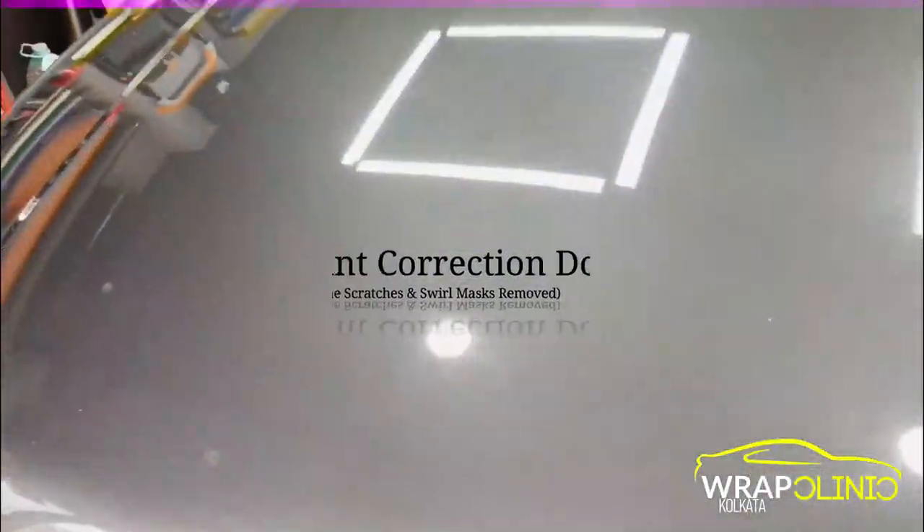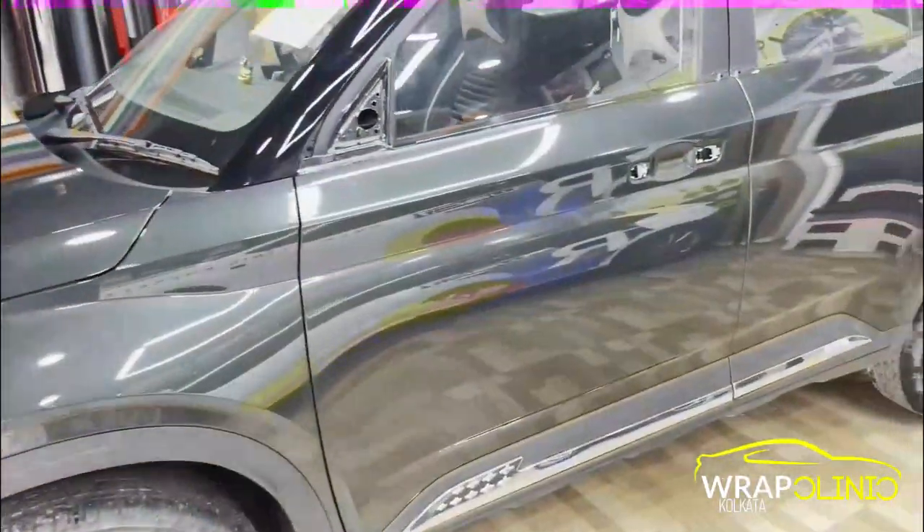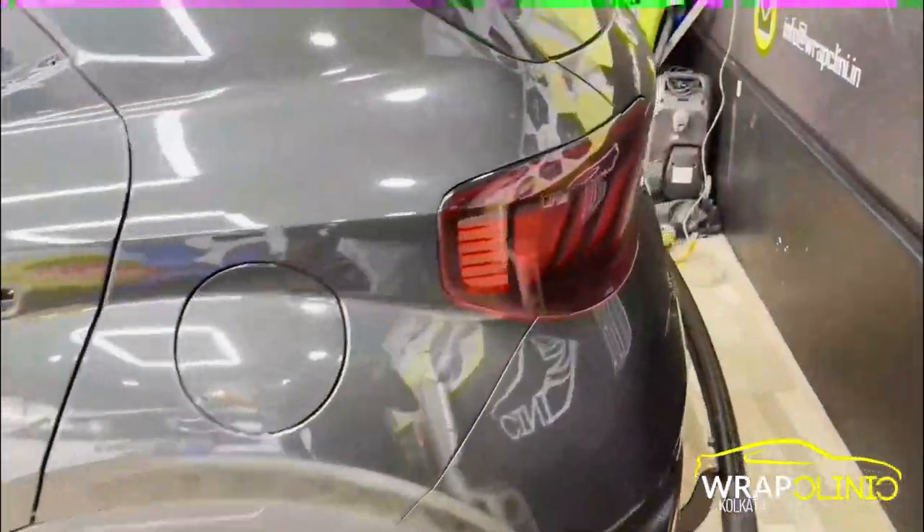So guys, this paint correction has been done, as you can see — the full paint correction work has been completed. Handles and side mirrors have been opened so that there are no gaps when we do PPF.